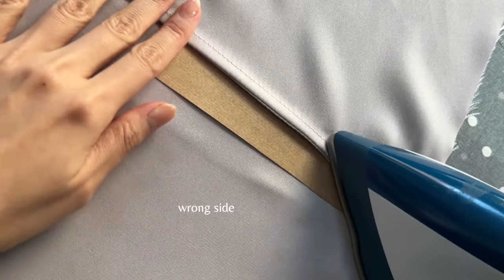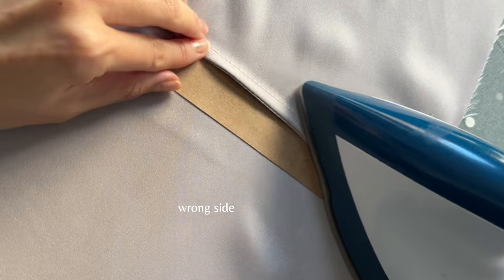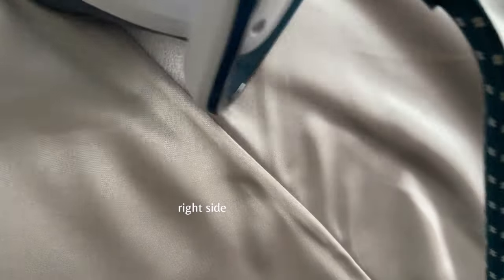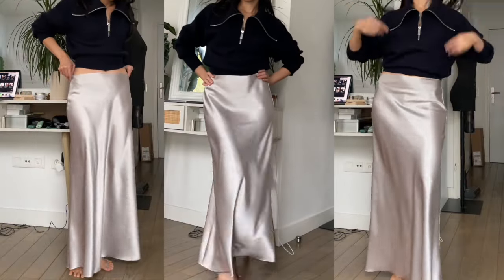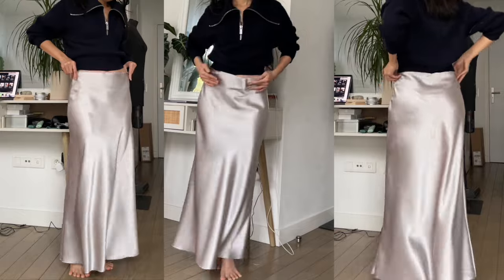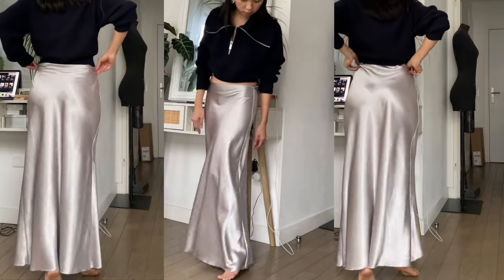Here is the result. As you can see, this is the wrong side and this is the right side. At this step it looks like a skirt now. I was just trying it on to see how it fits and I loved it — the straight shape is exactly what I wanted.